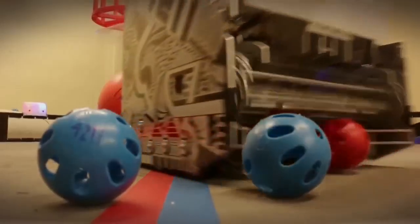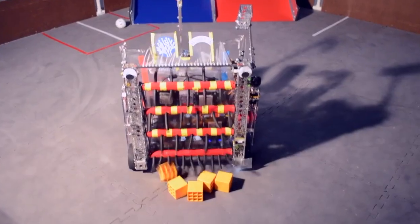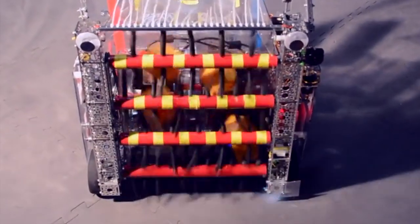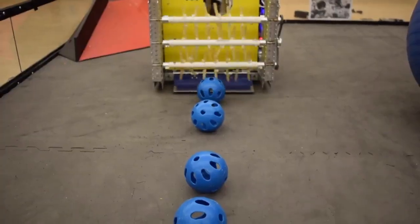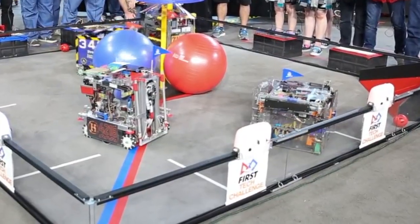Other teams use small triangles on the sides of their collector to push the balls towards the middle. This team uses PVC pipe as rollers mounted between two channels that run the height of the robot. Another team has the same style of vertical channels but pushes them beyond the wheels to make the collection wider. The two robots close to the camera are also examples of wide collectors.